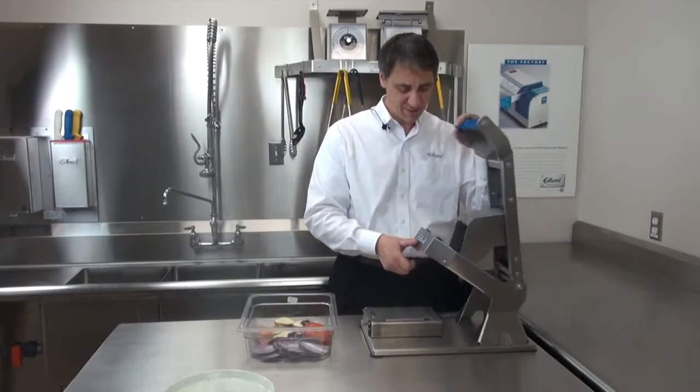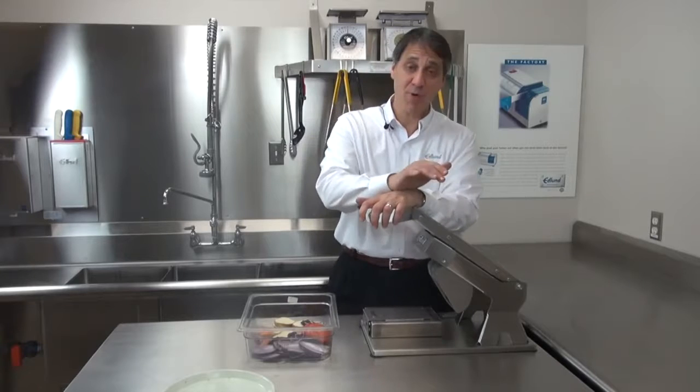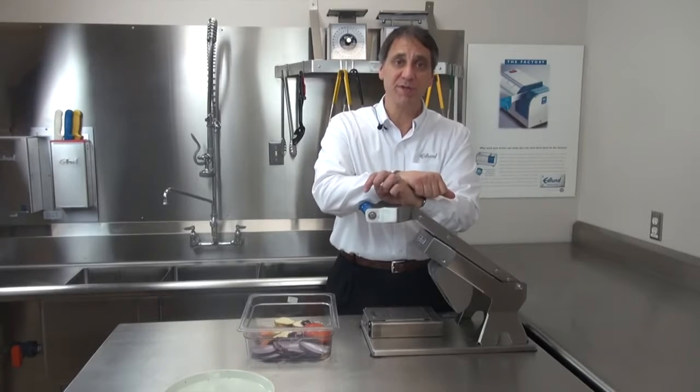This product is innovation redefined. And this product was designed, developed, and manufactured at Edlund's offices and factory in Burlington, Vermont.